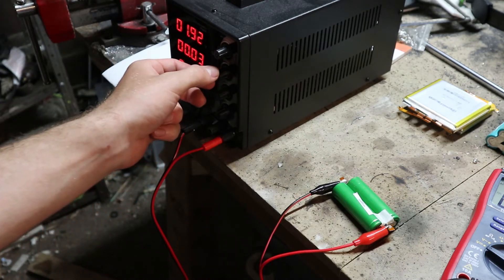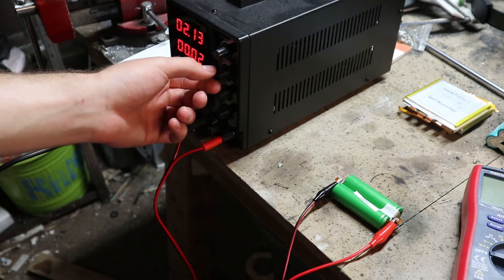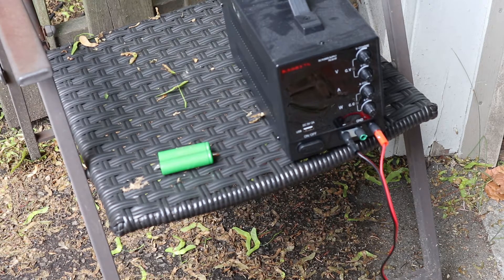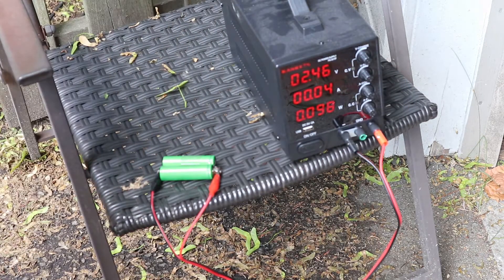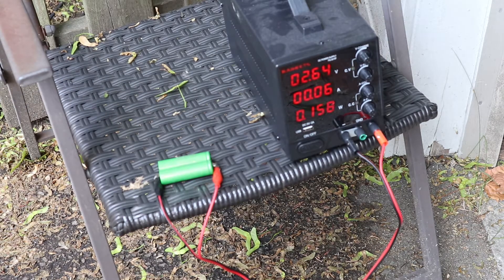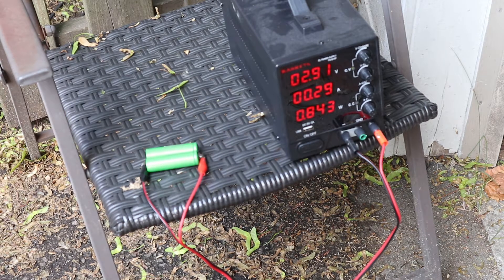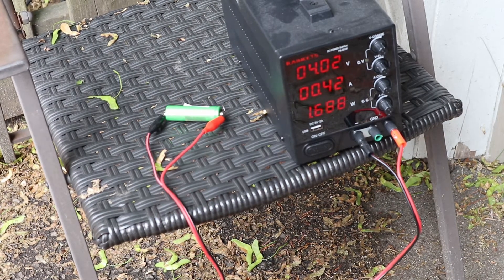I'm going to adjust the fine control. Checking to make sure it's not getting too hot, and also reading about how to do this properly. I moved it outside — I really think I'm going to start a fire at some point. Got some current flowing now. We're up to 4 volts.